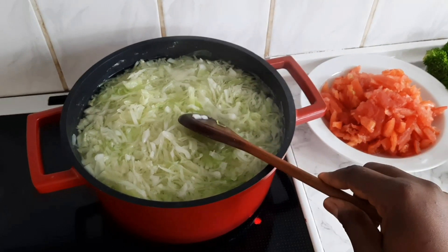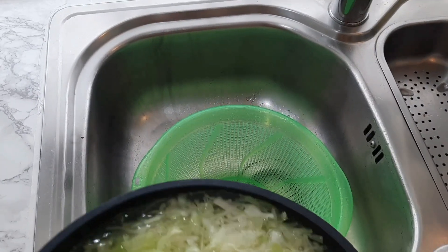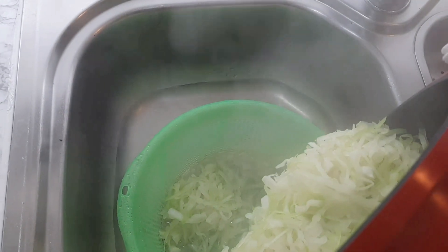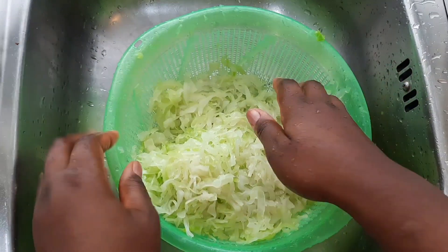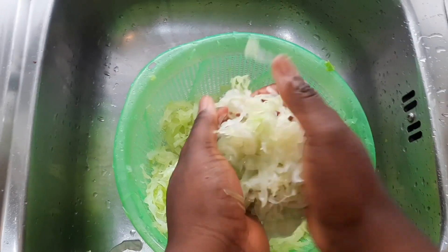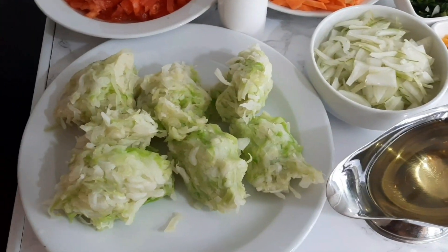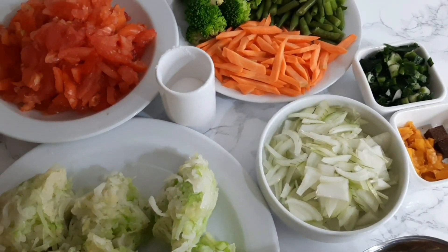After two minutes I removed the cabbage and poured it into a sieve that was already in the sink. I ran some cold water over it to stop it from continuing to cook, then gently squeezed out the excess water — not removing all the juice, just the excess.